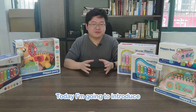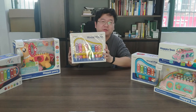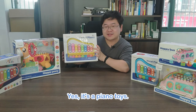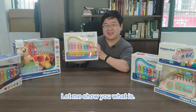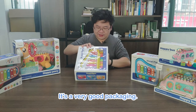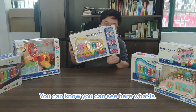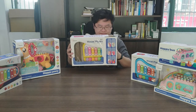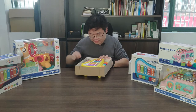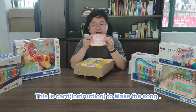Today I am going to introduce a very interesting toy. What is this? It's just like a piano, right? Yes, it's a piano toy. Let me show you what it is and how to play this. It's a very good window packaging — you can see here what it is. This is a toy to play the piano.